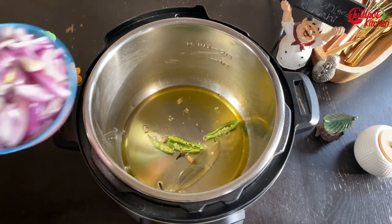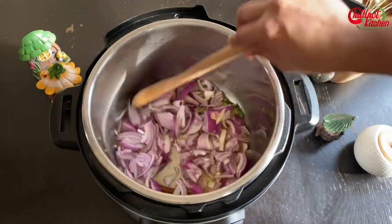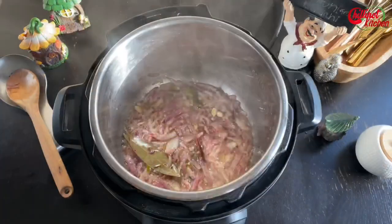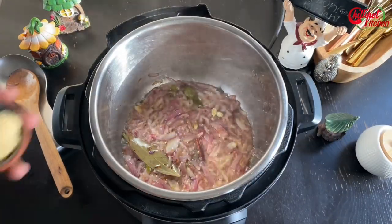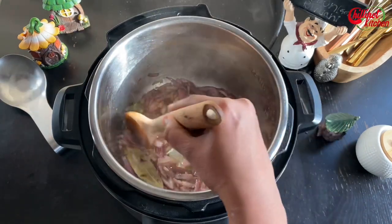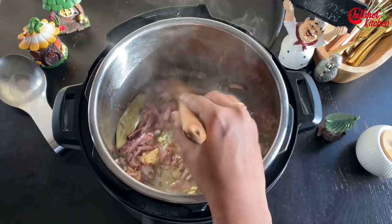Add 1 and 1/2 cups of thinly sliced onions and sauté until they turn slightly brown in color — you can also caramelize the onions. Add 2 tbsp of ginger garlic paste and sauté for a minute. If needed, add 1 tbsp of water to avoid a burnt bottom.